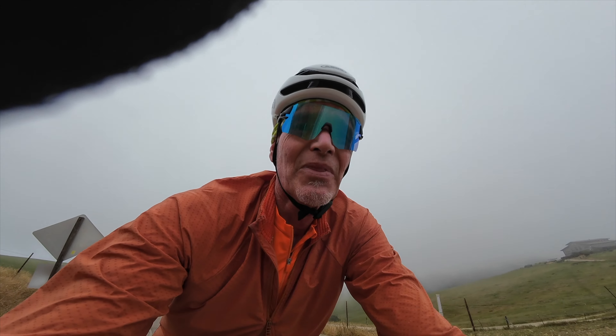Oh man, that was awesome — what a descent! Tight and switchbacky at the top, some decreasing radius corners — lots of fun. At the bottom it got kind of roly-poly with houses and little places tucked away in the forest. That canyon was amazing — that was Profumo. I'm going to drop down to Los Osos road, hang a right, then another right and I'll be back at the trailhead. I'll put this ride up on Strava and RideWithGPS so you can go do it — but bring your lunch on that climb. I saw 16% — I think it was steeper than that, because I was struggling to keep my front end from lifting off the ground, pedaling a 35/36 low gear.